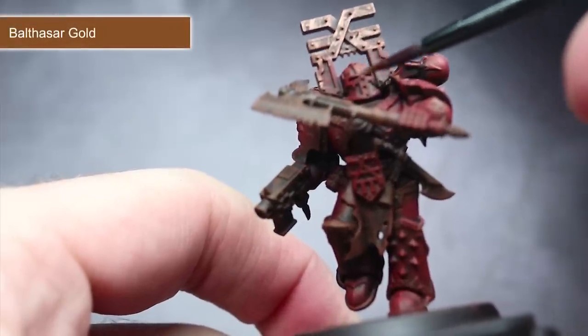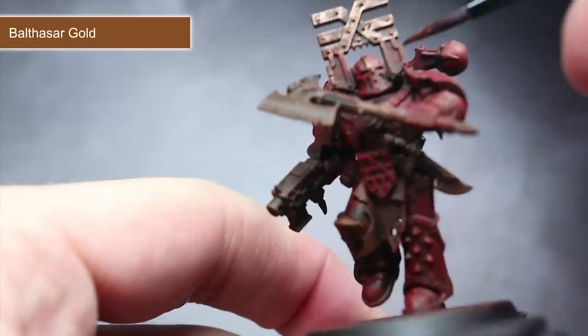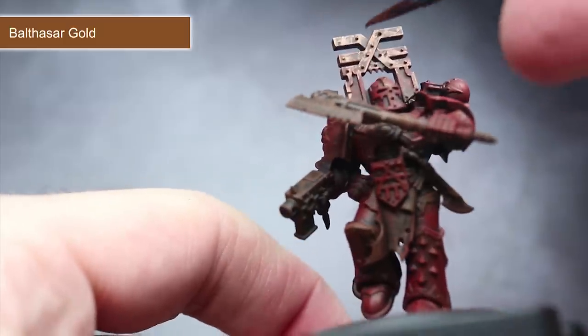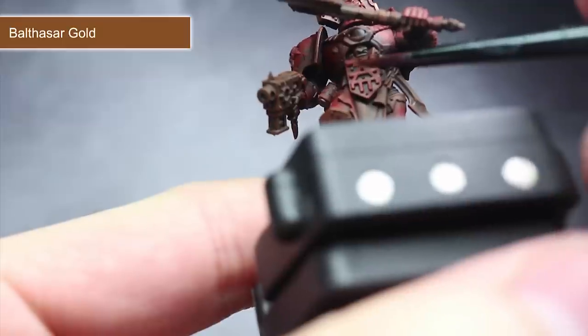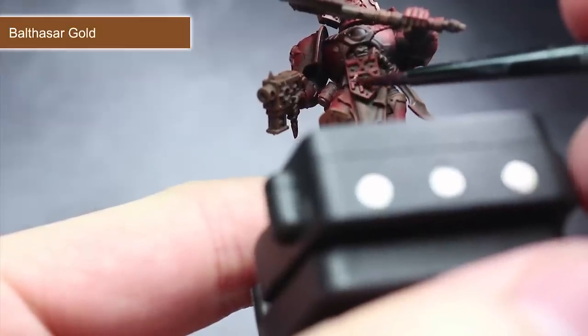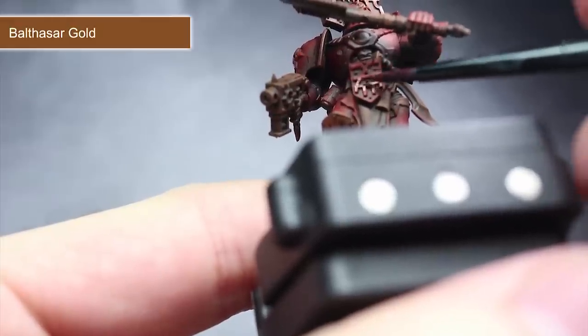Using the same dry brushing technique as before, this time we want to pick out some of the iconic bronze detailing of the model using some Balthasar Gold. These areas include the trim around the armour and also a few of the smaller adornments and symbols. As these areas are much more intricate than before, use a smaller brush and lightly drag the bristles along these metallic areas.